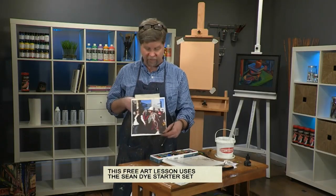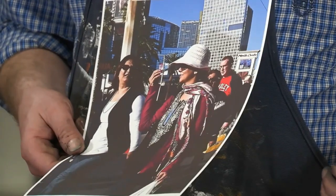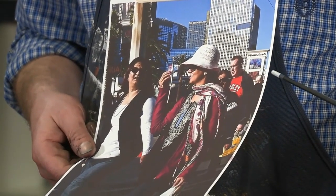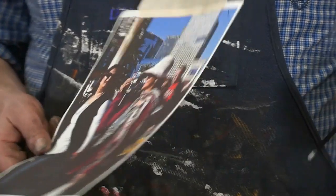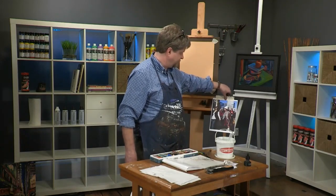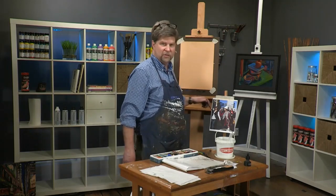This is a reference photo that I'll be using today. It's a photograph I took in Las Vegas about two weeks ago. I found this woman dressed in this great outfit and I thought she'd be a lot of fun to draw. She's surrounded by a lot of other people, and I'm going to take out the other figures — I might just make suggestions of stuff in the background.